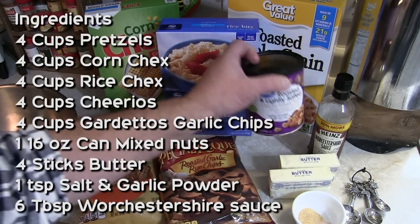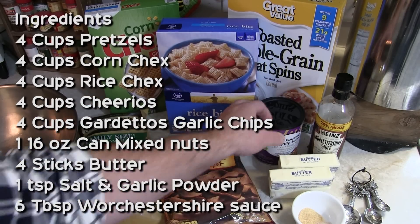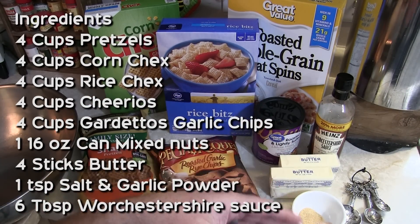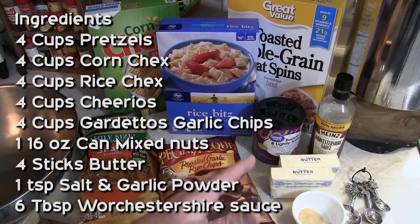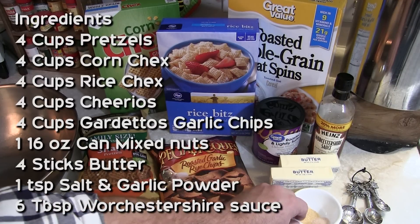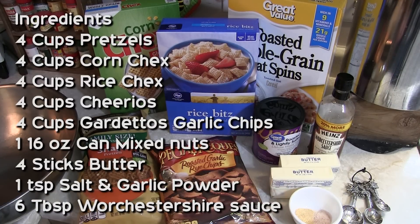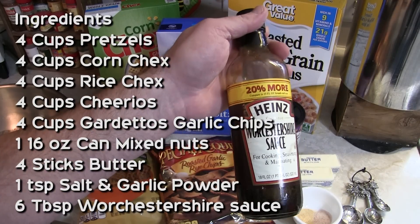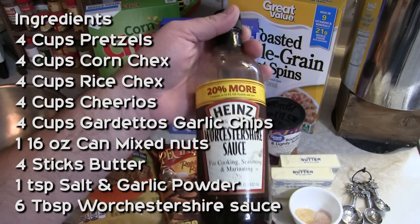You're also gonna have one pound of mixed nuts. You're gonna use a whole pound of butter — before your heart starts palpitating, trust me, it's worth it. Then you've got a teaspoon of garlic powder, a teaspoon of salt, and six — count them, six — tablespoons of Worcestershire sauce.